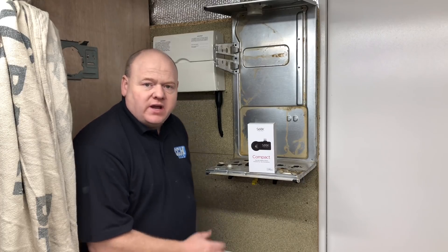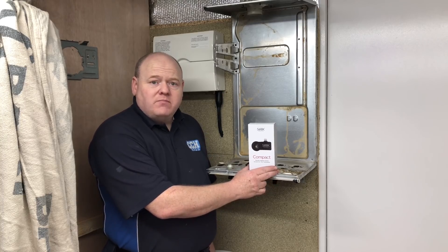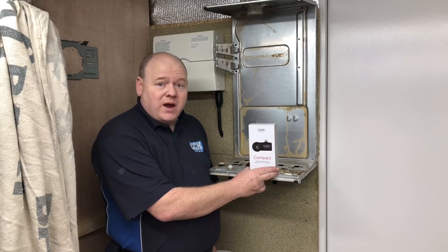My name is Alan Hart and today we're going to have a look at the SEEK thermal imaging camera. In some of my videos you'll see that we've been using a thermal imaging camera for power flushing and testing pipes.